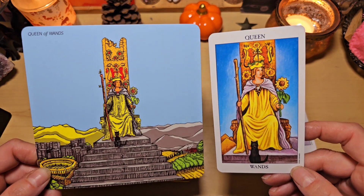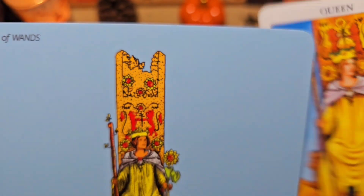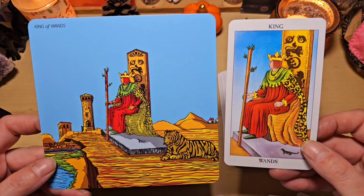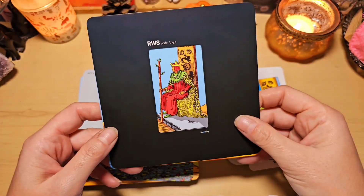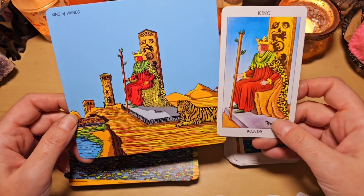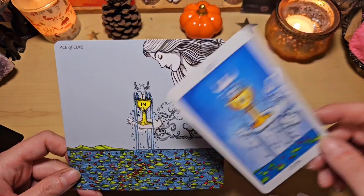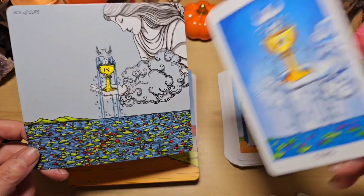Ici, la reine. Même le dessus du trône, regardez. On voit là, il est monté, il est un peu cassé. Ici, on a le roi avec un tigre qu'on ne voit pas sur la carte classique. Avec ça, ça la montre. J'adore. Et on a l'impression qu'il domine son royaume. Magnifique. L'as de coupe, pareil avec cette femme, on ne la voit pas non plus dessus. Et on voit l'étendue du haut.